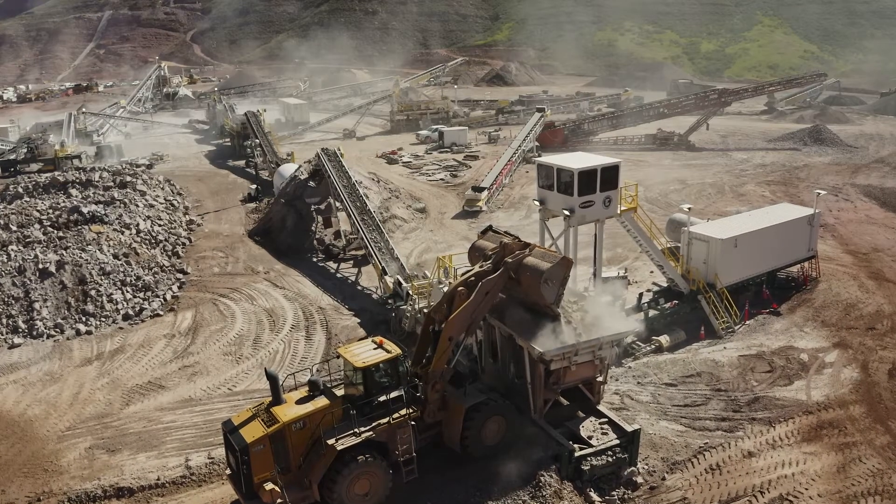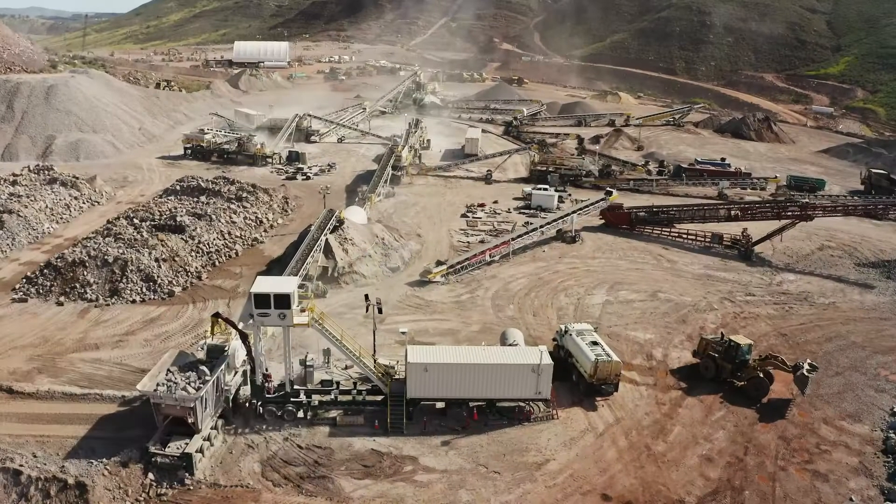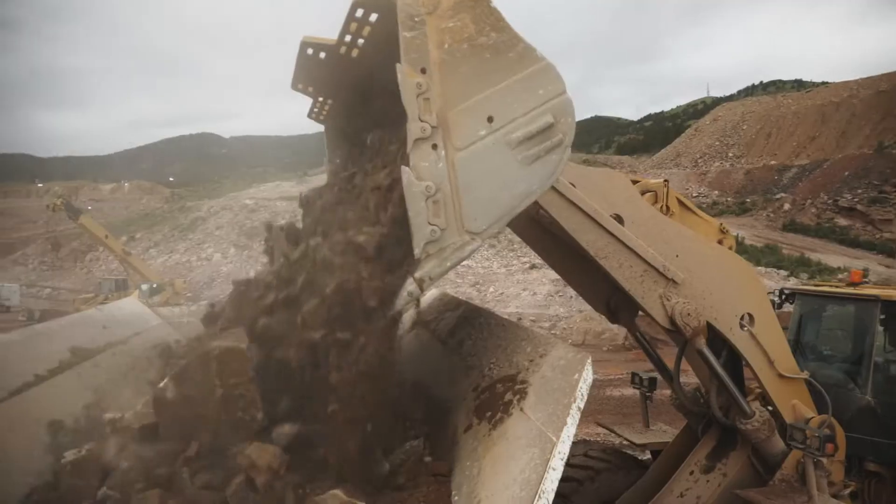The material here is a very hard granite, very abrasive — it's tough to crush but it's perfect for a dam. We've got a big crushing spread behind me here that we've purchased going on two years now and run every day as long as the weather permits.